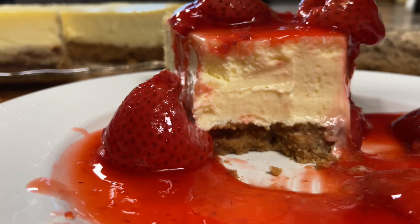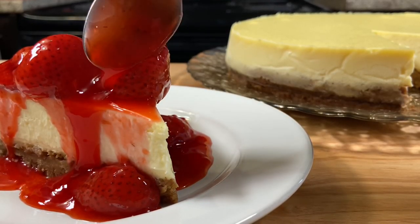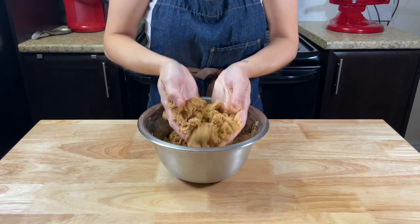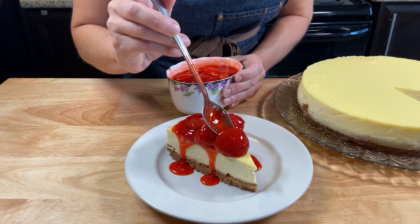Light, smooth and so creamy with a very fresh homemade strawberry topping and for sure a must-have traditional ground crust. So let's make some cheesecake.